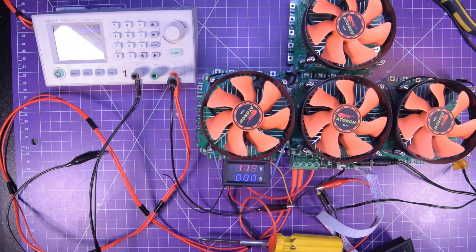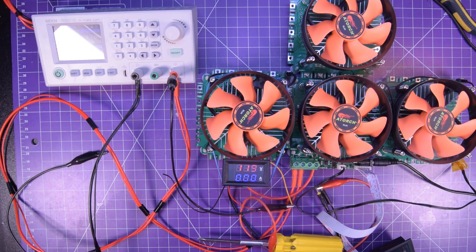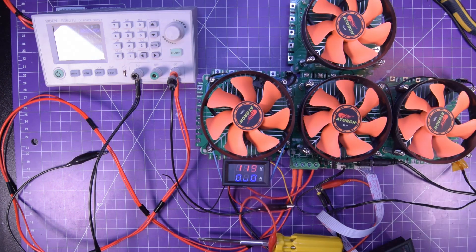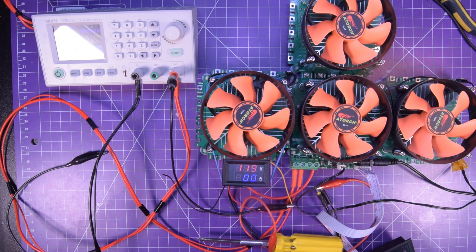That should be quite enough information for you to start using these things in your projects. I already have a project prototyped that uses these. I wanted to share my experiences and see what you guys come up with. If you want some of these and all of this equipment, there are affiliate links in the description below — doesn't cost you anything extra, but helps the channel. Thanks for watching.